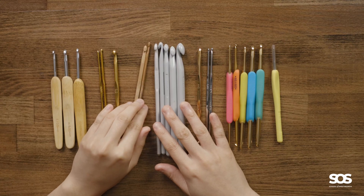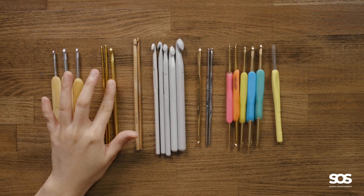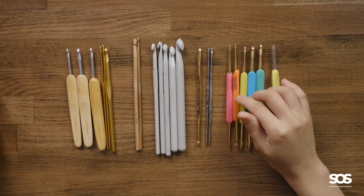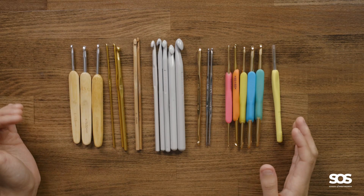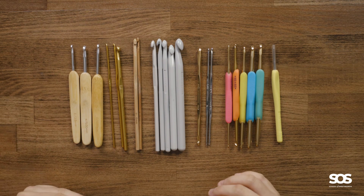For crochet hooks there are so many materials and so many options — many different types of handles. There are regular round handles, handles with finger grips, the very large handle like Chiaogoo, and resin handles. How do you know which hook is good for you? There are pros and cons to each kind, and what you want is a hook that suits the way you work. In later lessons I'll talk about how to hold a hook and yarn, and those will help determine what kind of hook you'll want to use.